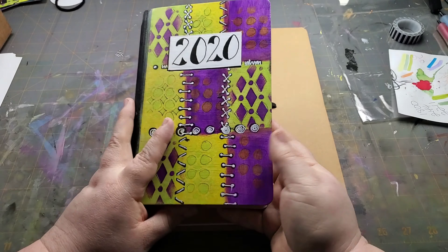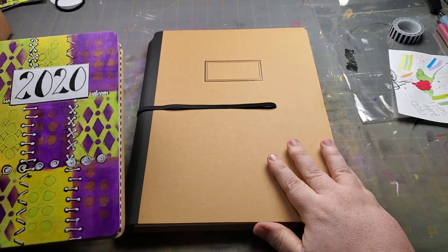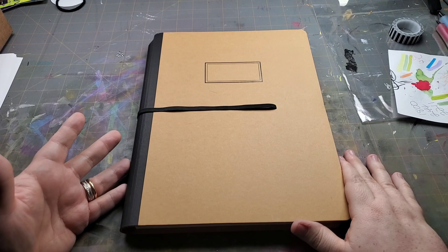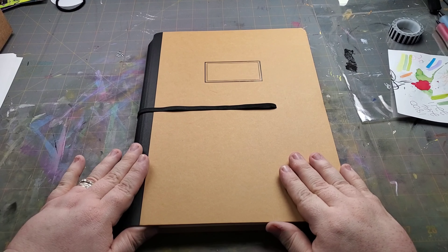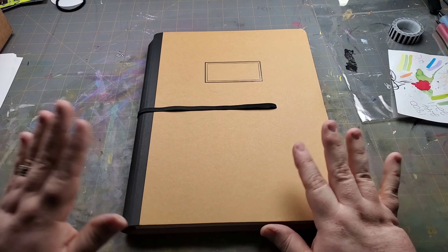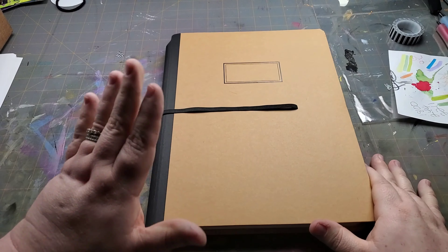Hi everybody, it's Miranda from Miranda Has Plans. As most of you know who followed me earlier, I used to plan in Happy Planner. But given some recent goings on, I have decided to move on from Happy Planner and picked a different style planner. Since quarantine, I've been taking classes with Diane Rebley online. She is a Ranger Ink Signature Designer.